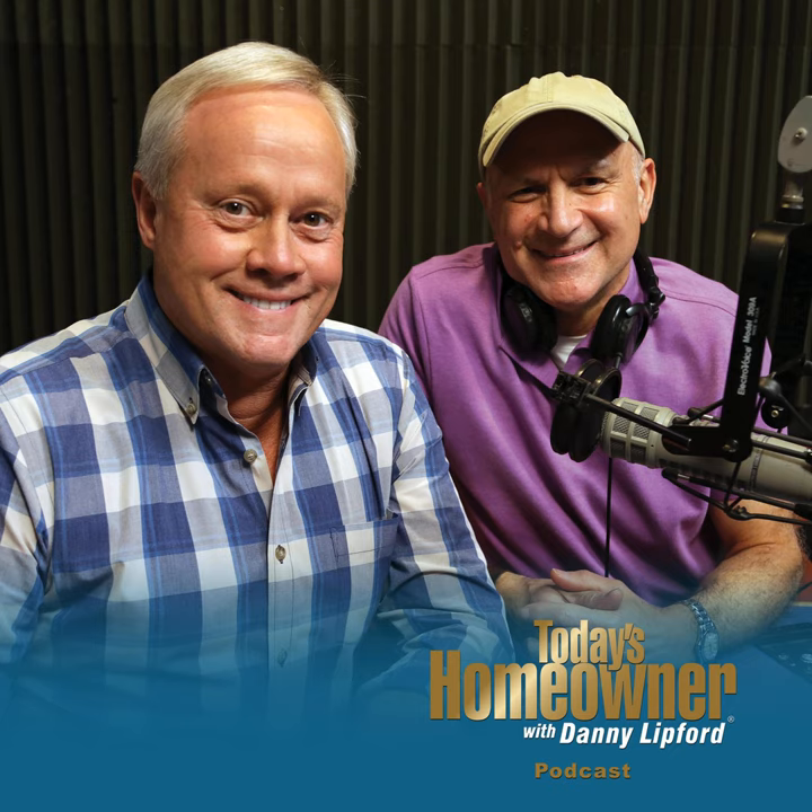Is the siding on your home starting to show signs of wear and tear? I'm Danny Lipford with tips for today's homeowner. Stay tuned and we'll talk about solving this problem for good right after this.